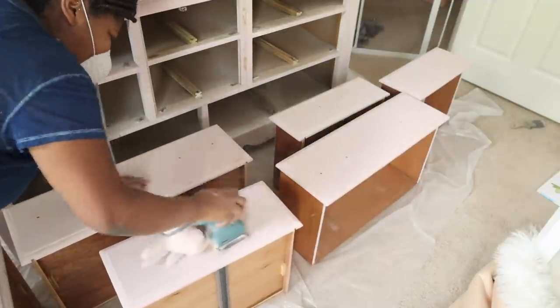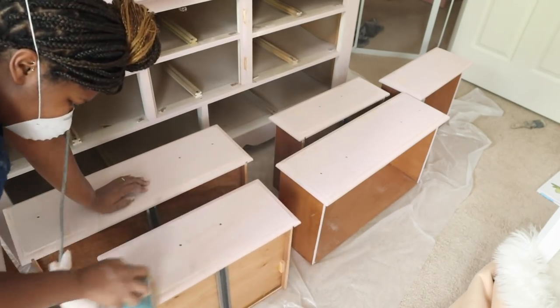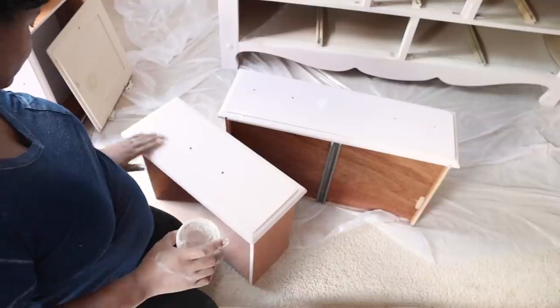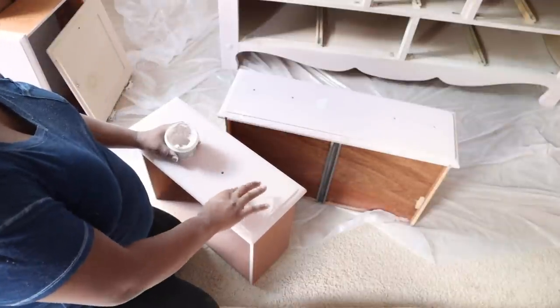After I was finished with the body of the piece, I came and started to work on the drawers doing that same exact thing. There were some dings on the drawers, so I'm just taking some wood putty and filling those areas up, and then I'm going to come back and lightly sand over those. Now I have my piece nice and sanded smooth and the dings puttied up.